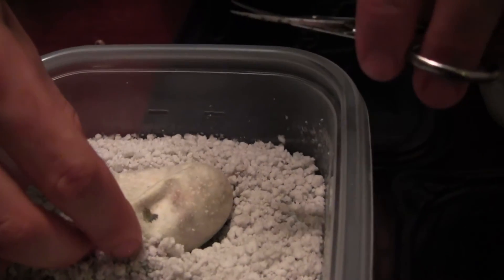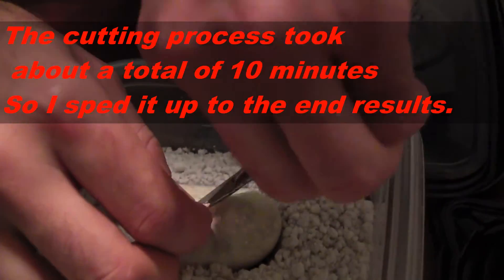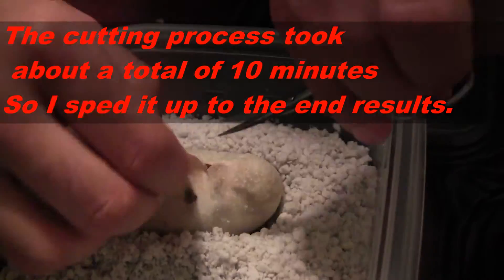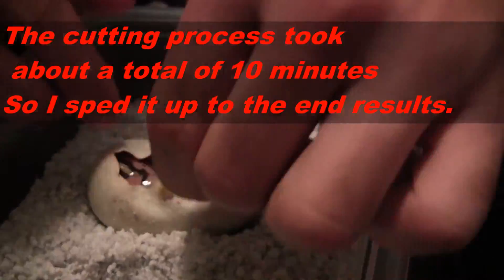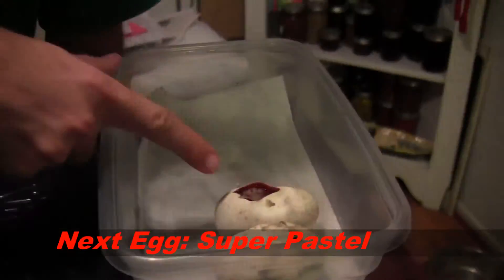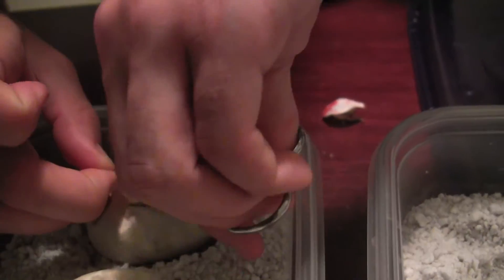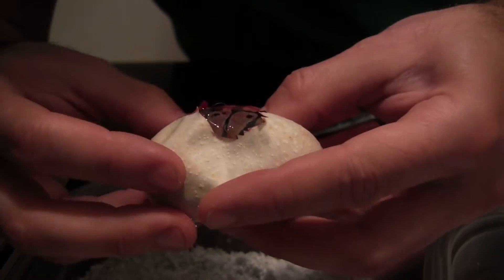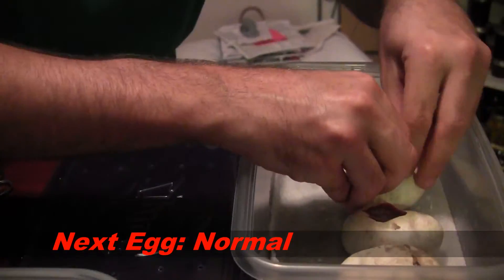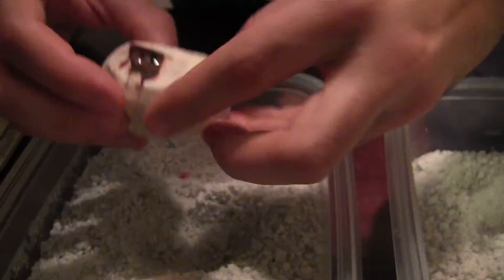Alright, now for the other five. This one's already — you can see — there's a snake visible. You can see if you want to cut the other one as well. We'll be right back.